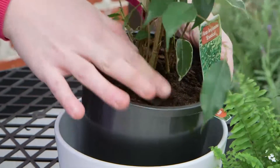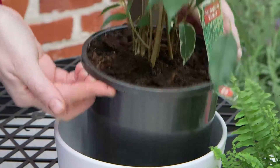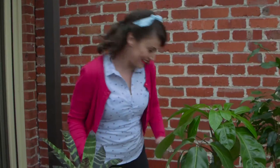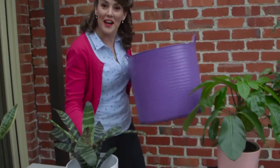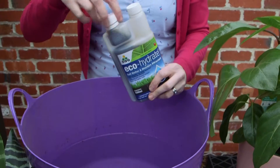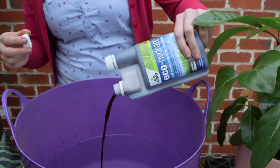On the other hand, potting mix, if left neglected, can sometimes set like concrete. And this stops the water from getting down to the roots where it's needed. The solution is another dunk, this time in a solution of Eco-Hydrate. This stuff will help evenly wet the soil and rejuvenate the plant.